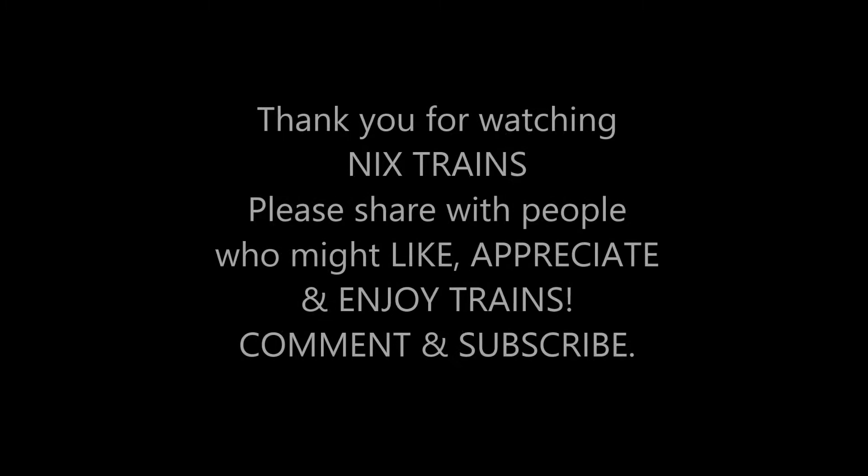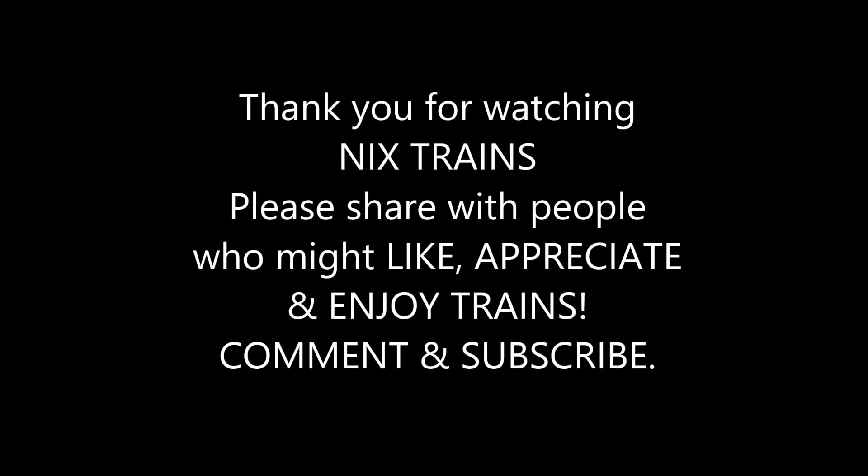Thank you for watching Knicks Trains. Please share with people who might like, appreciate and enjoy trains. Comment and subscribe.